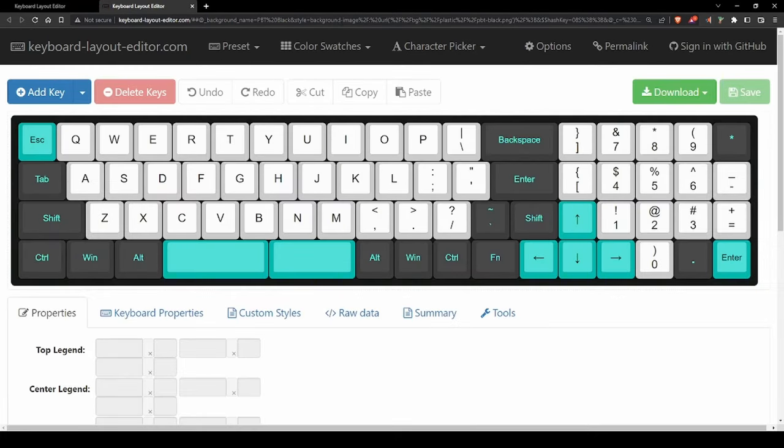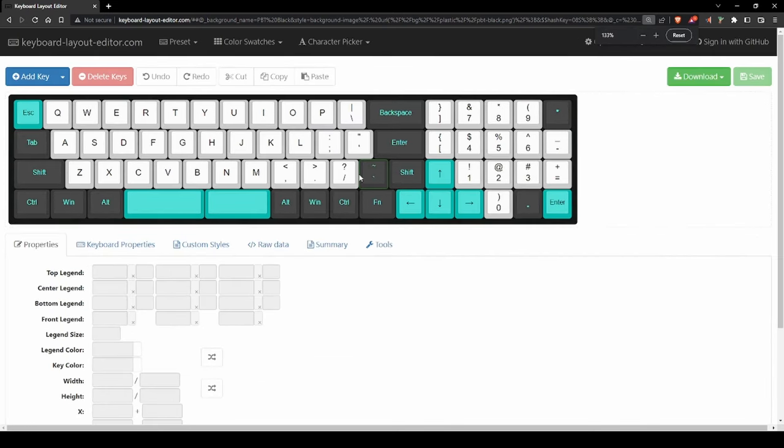With your new keyboard's layout finalized, you can click on the Permalink button at the top of Keyboard Layout Editor. This will create a permanent link to your keyboard's layout in the URL bar. Be sure to save this in case you need to reference your design again in the future.